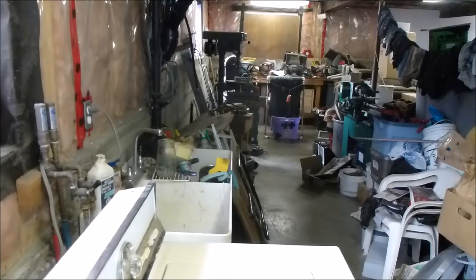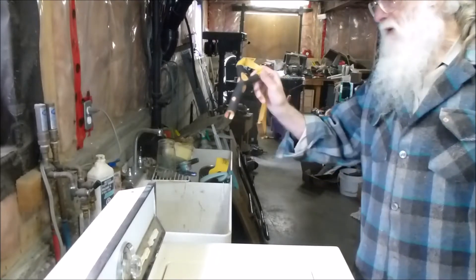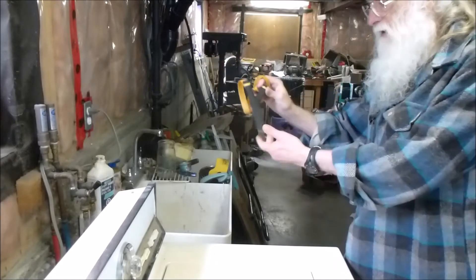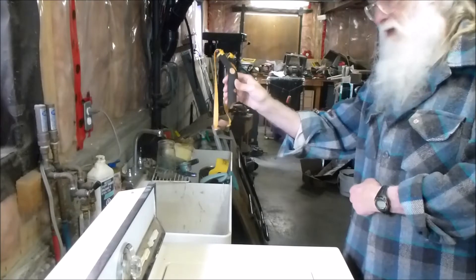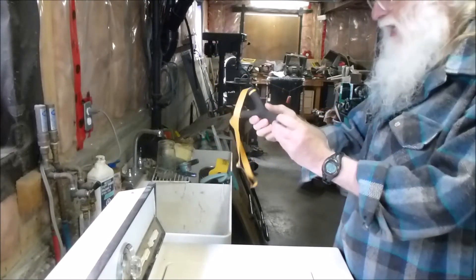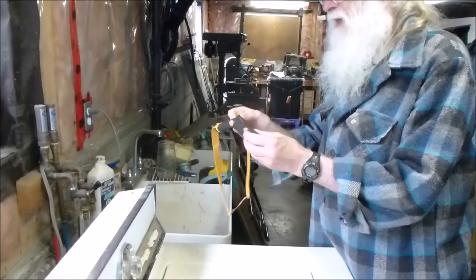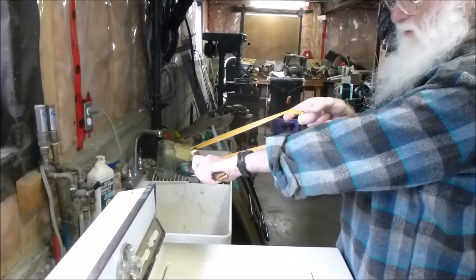Hello slingshot friends, this is Charles. Today I just wanted to show you this wonderful slingshot that I got from Winnie, just as a very nice present after we had done the Altoid 10 slingshot contests together. It's this most beautiful black color that looks like it's been charred or something in the fire, but Winnie said that was just the natural color of it. It has this nice kink in it so it just fits my hand and my wrist forward.